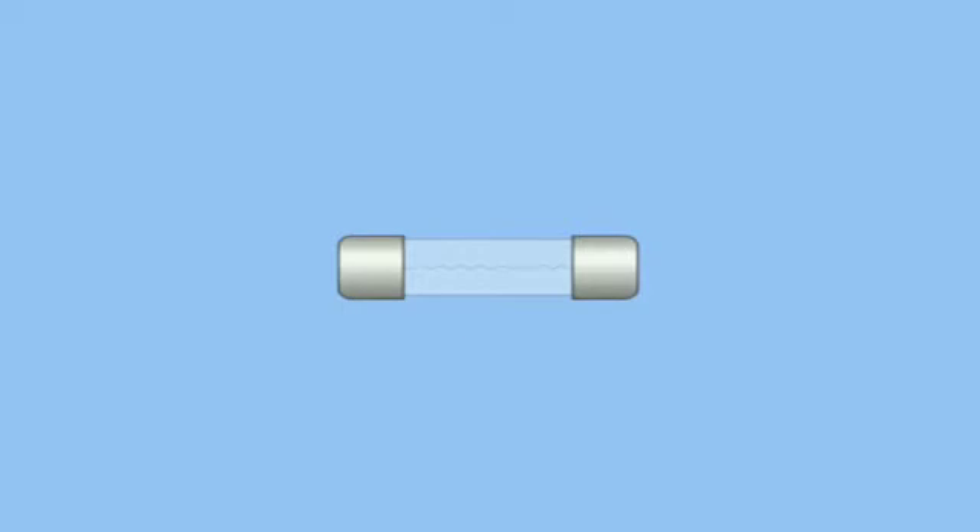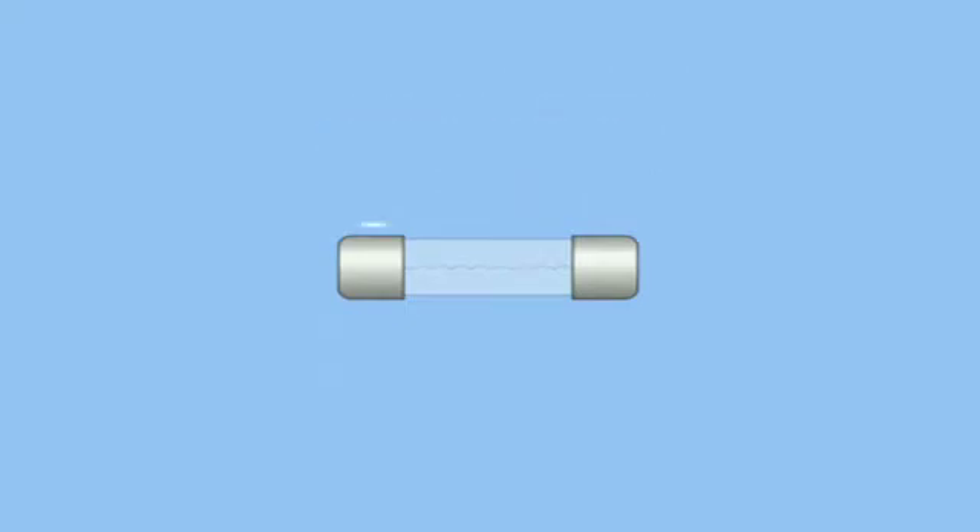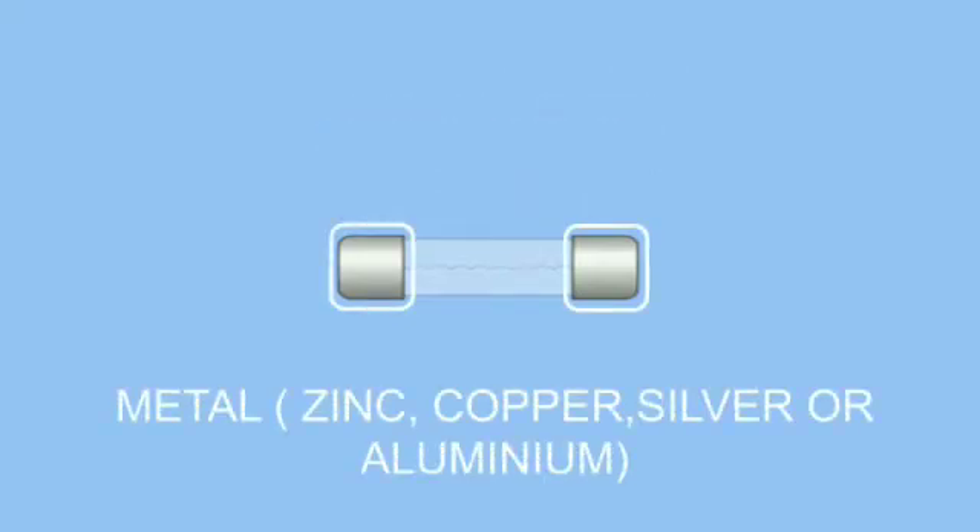Electric fuse comes in many shapes and sizes. It has a fuse wire which has a low melting point, and it is connected to two terminals which are made up of some metal. This wire is made up of metal strips like zinc, copper, silver, or aluminium. The rest of the material is made up of non-combustible material.